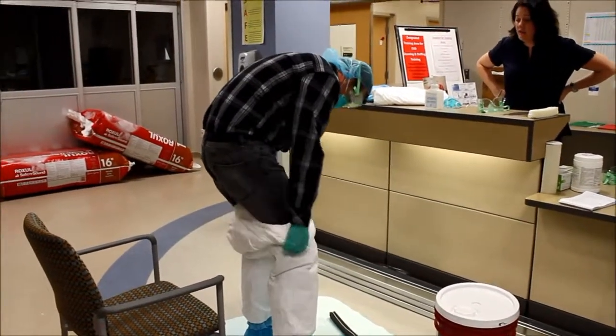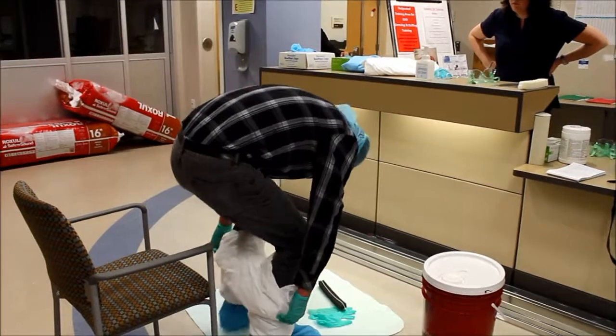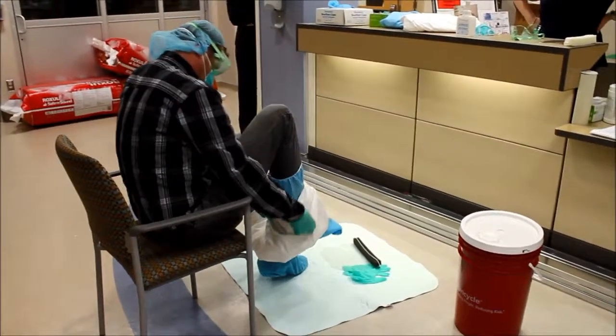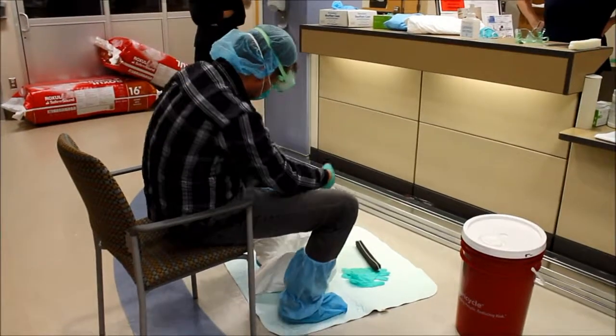You're going to get to the point when you get down to your boots where there would be a chair there for you to sit and remove your boots — your boot covers. Touching the outside again and not your inside scrubs.